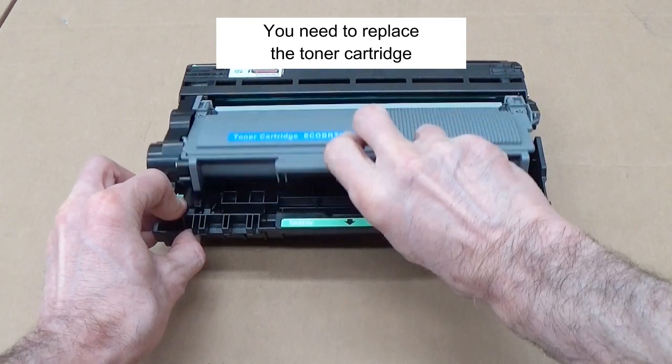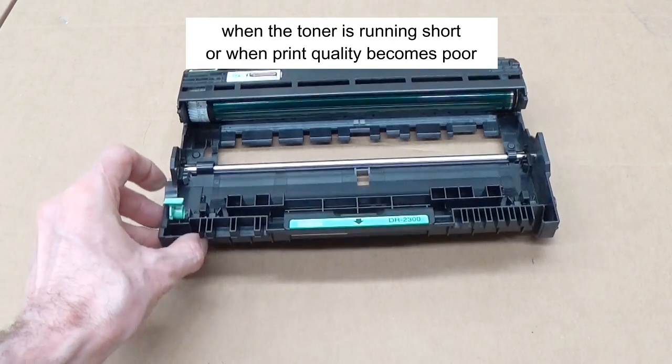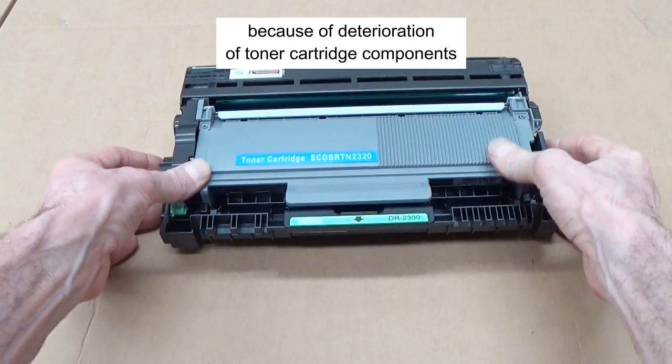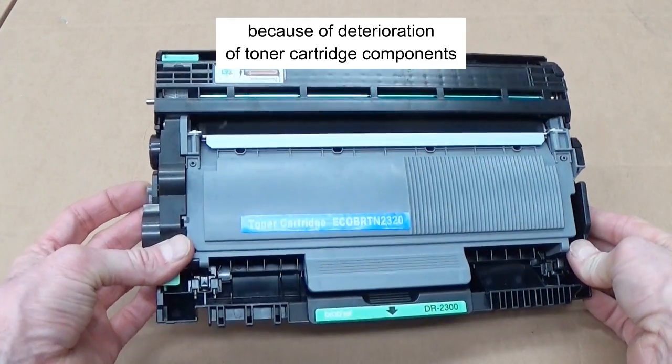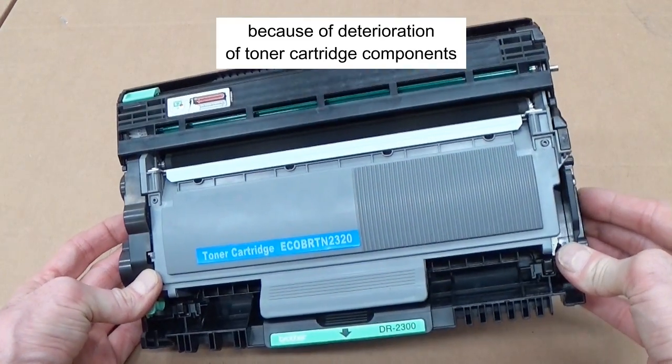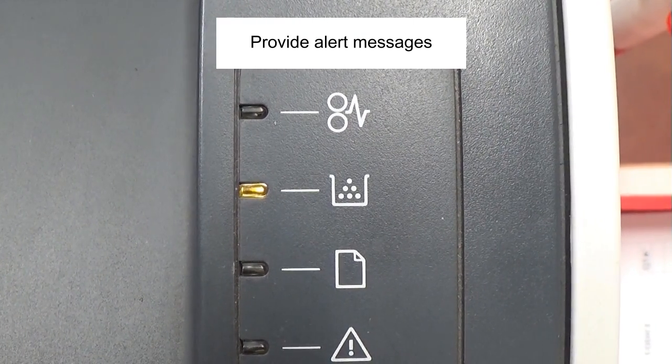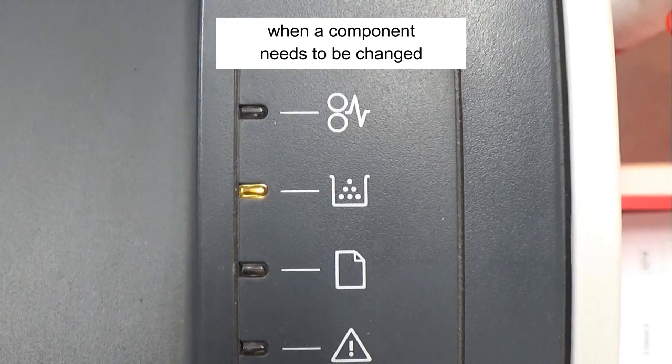You need to replace the toner cartridge when the toner is running short, or when print quality becomes poor because of deterioration of toner cartridge components. In most cases, software programs provide alert messages when a component needs to be changed.